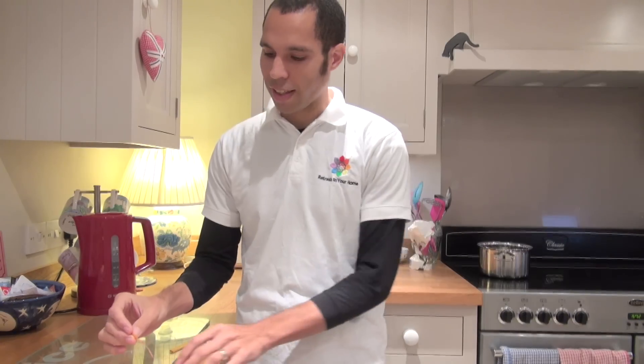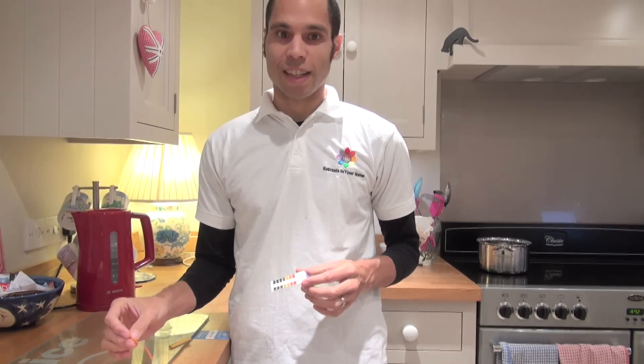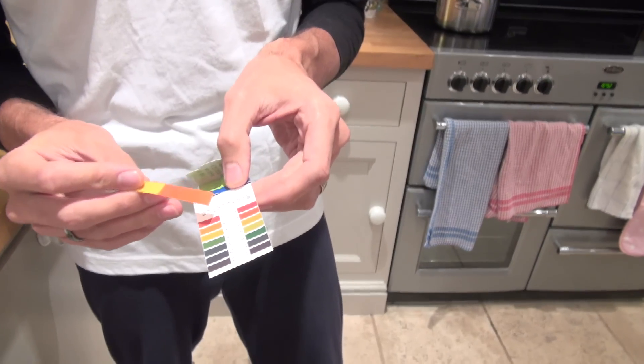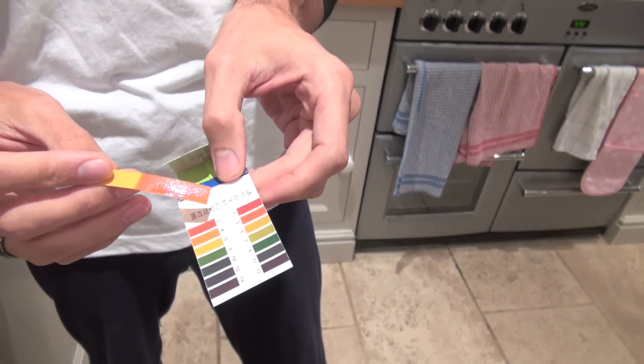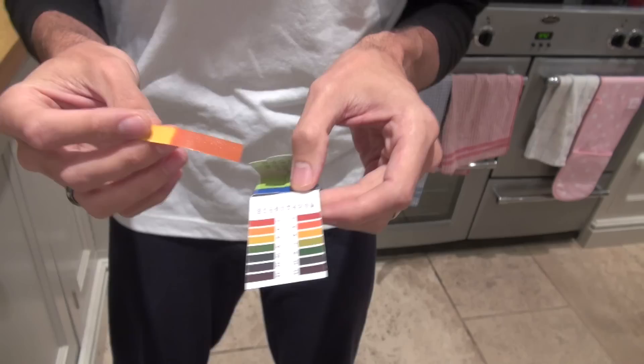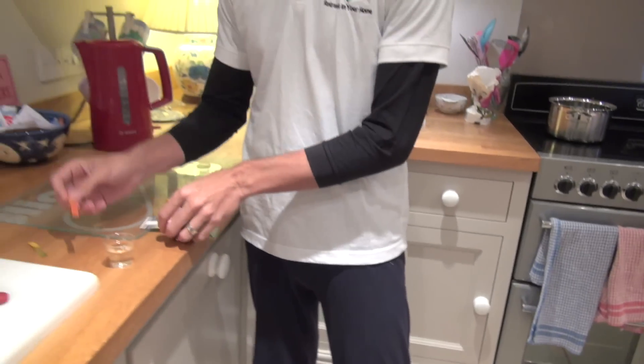This is apple cider vinegar. You can see that when we match it to our scale, it's down there in what we'd call the red zone for that particular measure. So that is how you would do your urine.